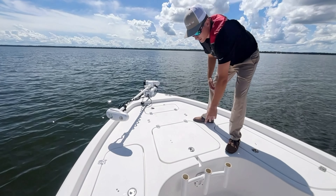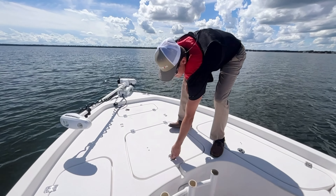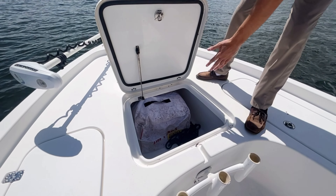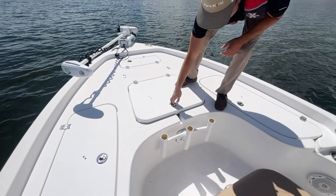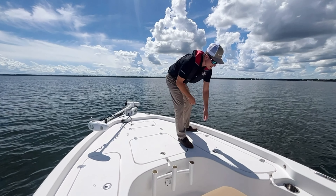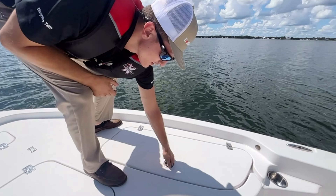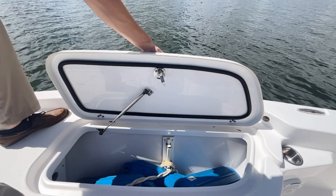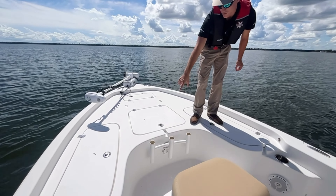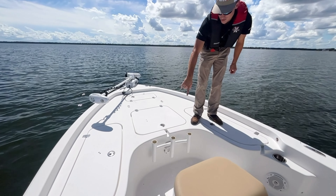Next compartment up here on the deck you got a bunch of storage for a Coast Guard kit or whatever you'd like to put in there. Again up here you got rod lockers on both sides, very spacious. You also got an adapter for some extra rocket launchers up front.